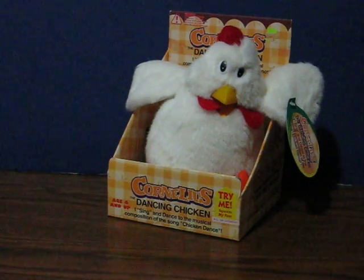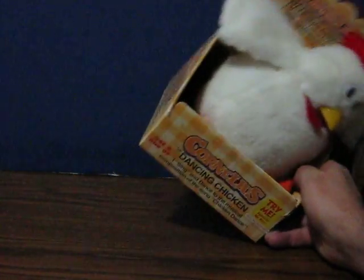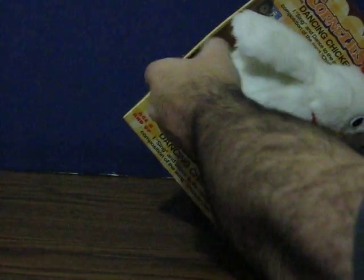This is Cornelius the dancing chicken. He is going up for sale and this is just a quick demonstration video to show how he works. First of all, it looks like someone managed to successfully extract the battery box out of his butt,